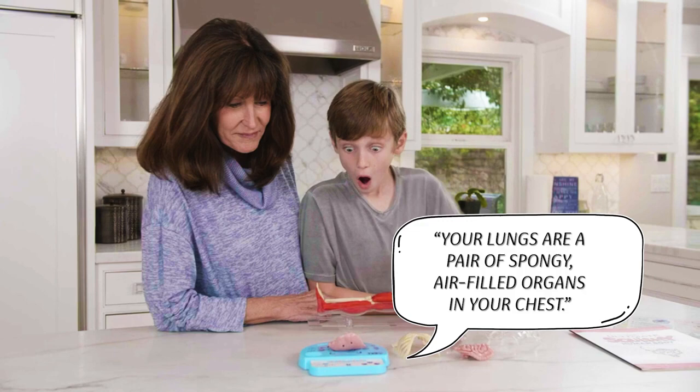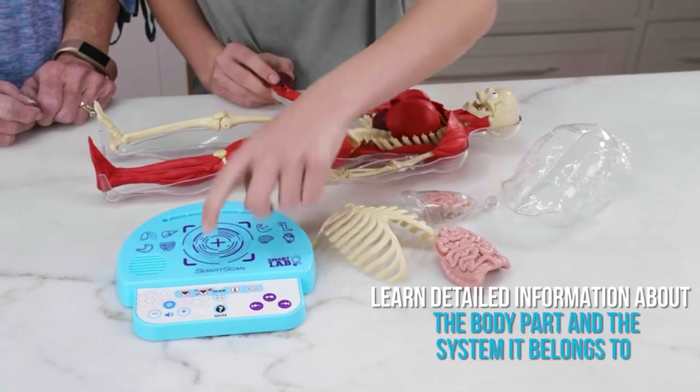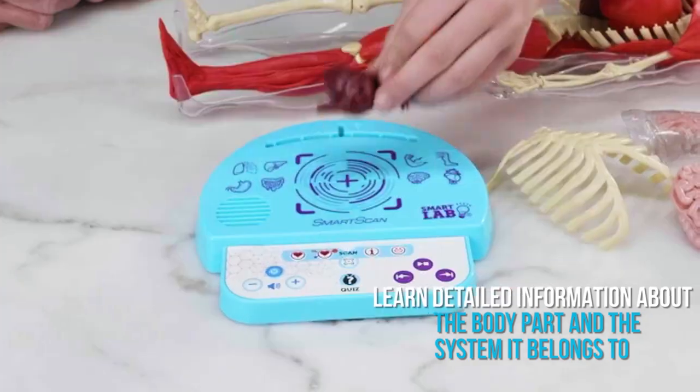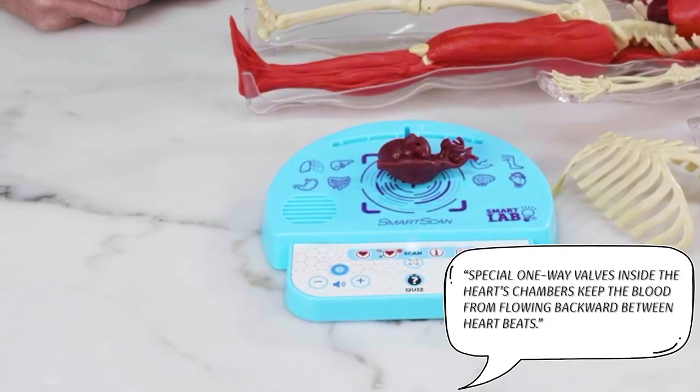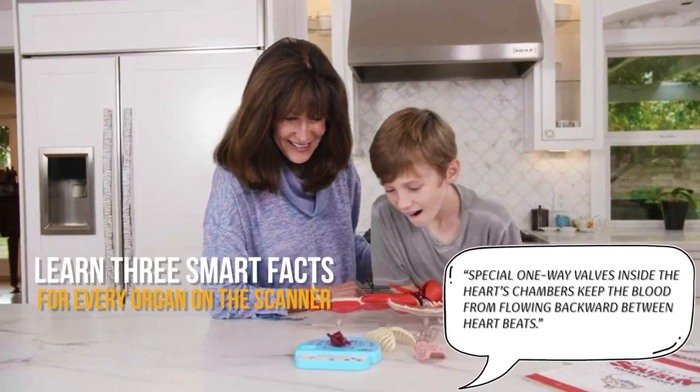Your lungs are a pair of spongy, air-filled organs in your chest. Learn detailed information about the body part and the system it belongs to. Special one-way valves inside the heart's chambers keep the blood from flowing backwards between heartbeats.